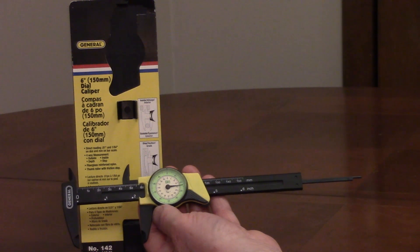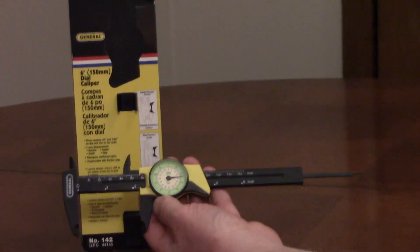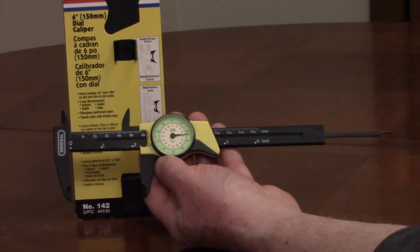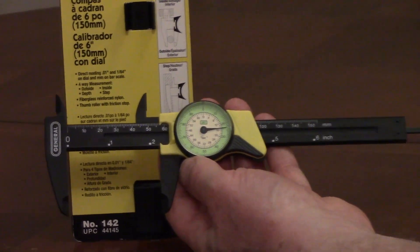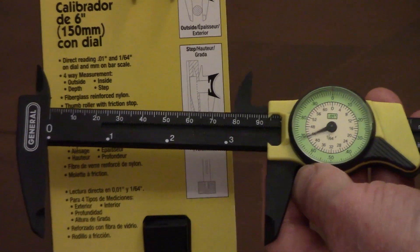The General Dial Caliper with Inches Readout, No. 142, is a 6-inch caliper with millimeter and inch marks on the bar. The dial has measurement marks in hundredths of an inch and one-sixty-fourths of an inch. The top of the bar has millimeter marks, and the bottom of the bar is in full inches.